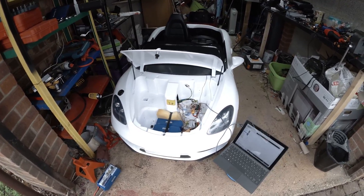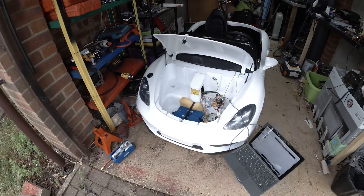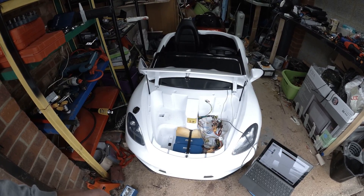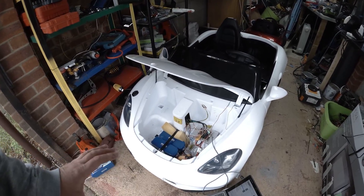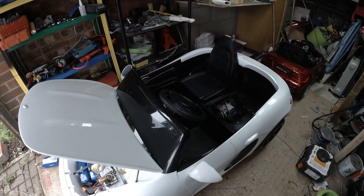Hello guys, this is my Super Sport XL ride-on car. I've done some modifications to it and today I'm going to explain in detail what I've done to the car. The top speed of this car right now is around 30 to 32 kilometers an hour.